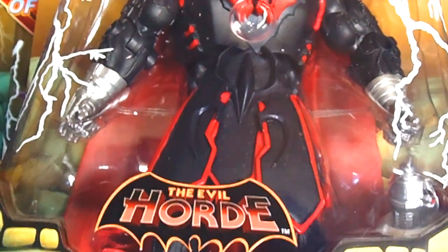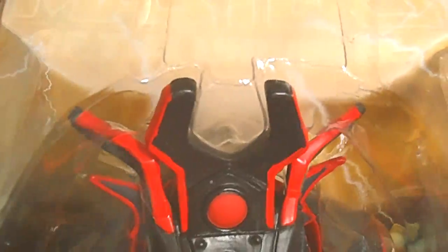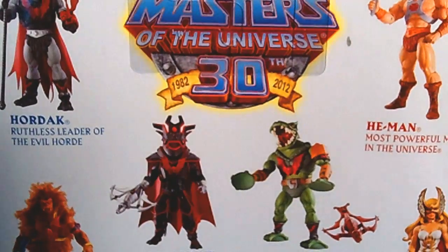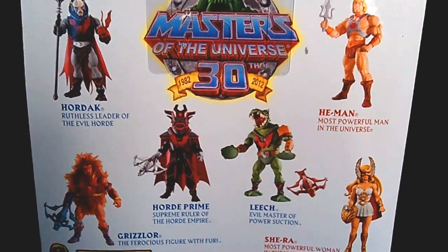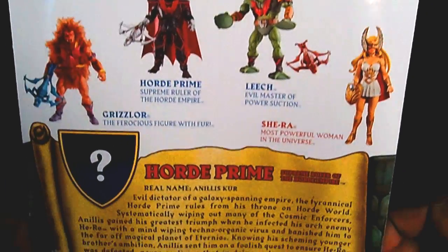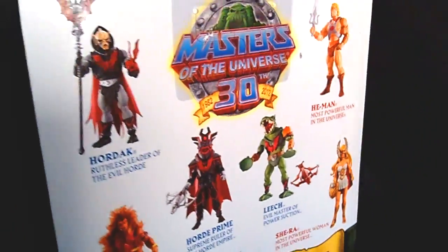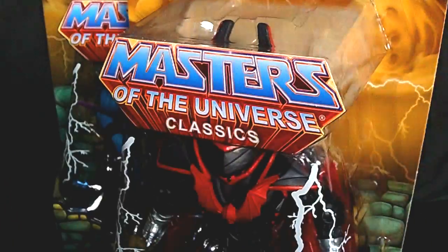They only had one extra one and I snatched him up so fast. You can see the extra head scope right on the side, and of course it has the weapons and all. Horde Prime — even look at the top of the helmet — oh my goodness that is so awesome. Of course here's the back with the bio. With Horde Prime you've got so many awesome and amazing figures in the Horde line.